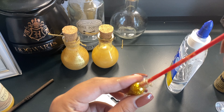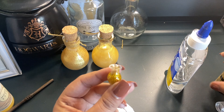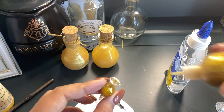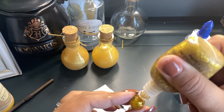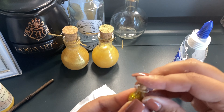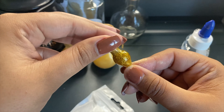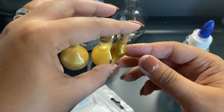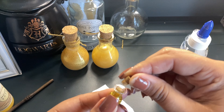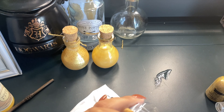All right, there it is — it looks so good! I'm just gonna cut off this little fly-away piece. And there you guys have it — your own little vial of Felix Felices! It looks so cool. I added a little bit more in this one than that one, so this one is a little less, but I can always add more. That is it — your own vial of Felix Felices.